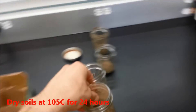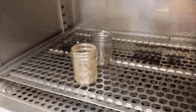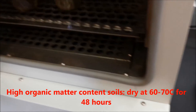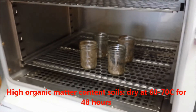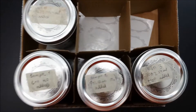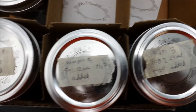Place the soil samples without lids into an oven. Note that soils with high organic matter content may lose organics if dried at 105 degrees Celsius, leading to error in calibration. Dry these soils at 60 to 70 degrees Celsius for 48 hours. Once the samples are dry, replace the lids, label each sample, and record their respective weights.